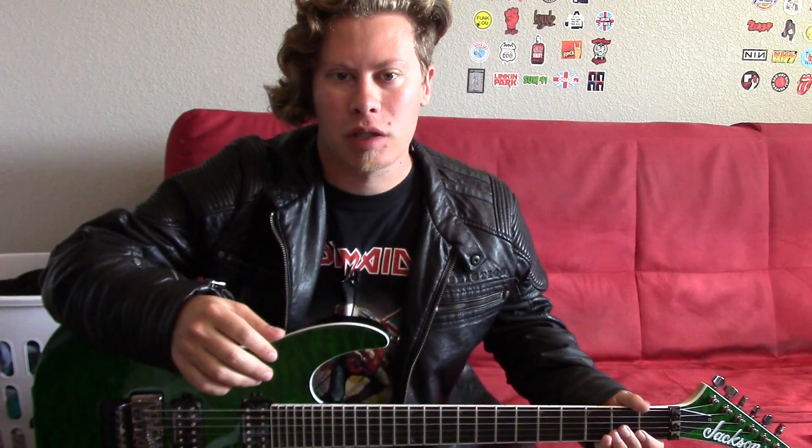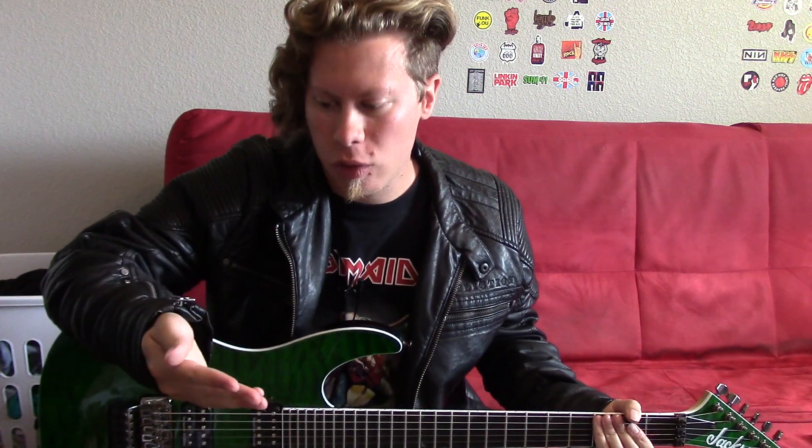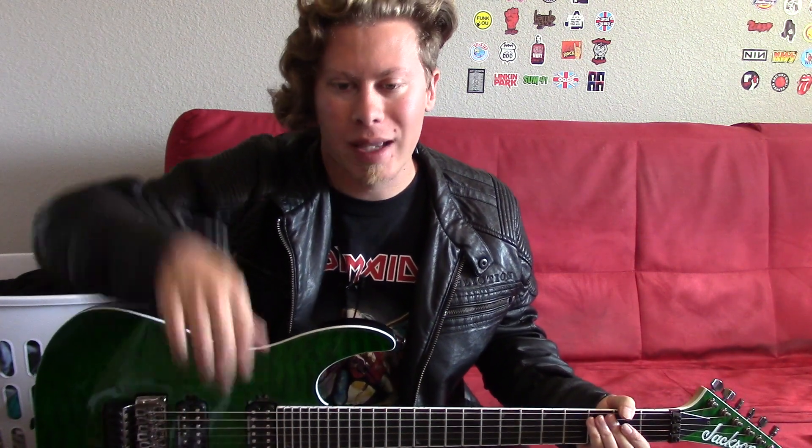Hey everyone, welcome to Logan's Mosh Pick. Glad to have you here. Do me a favor and please subscribe if you haven't already. Also consider joining my Patreon page for some cool perks. I'll leave a link in the description.